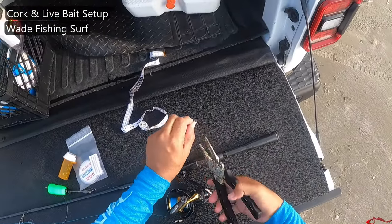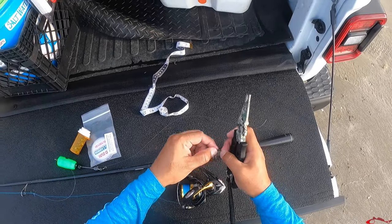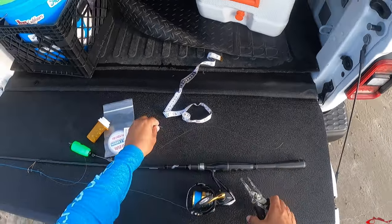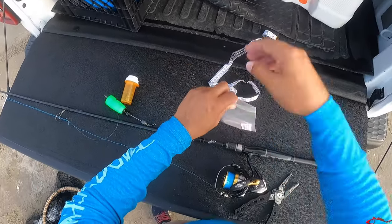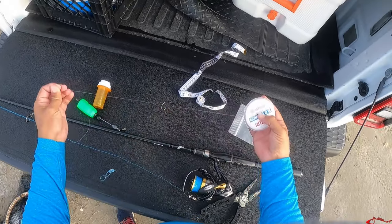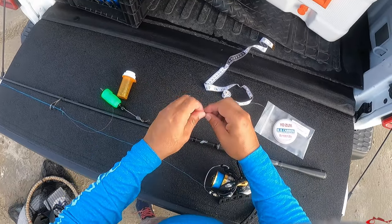So typically if the water is very clean, I don't want to hide my line as much as possible. Sometimes I use a 20-pound leader line, which is rolling the dice a little bit — the less poundage, the more susceptible you are to breaking. But this is Yozuri and it's 30-pound, and I'm not really too worried about the visibility of the line just because it's a little sandy today.